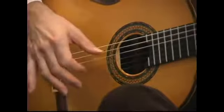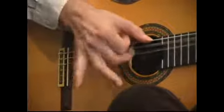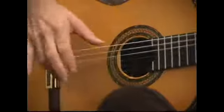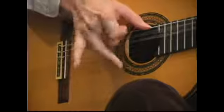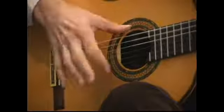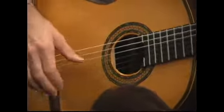It can also be used in a continuous roll where I'm coming up and then starting all over again with the ring finger, and sometimes adding an extra down stroke with the index finger at the end to make things come out right rhythmically.